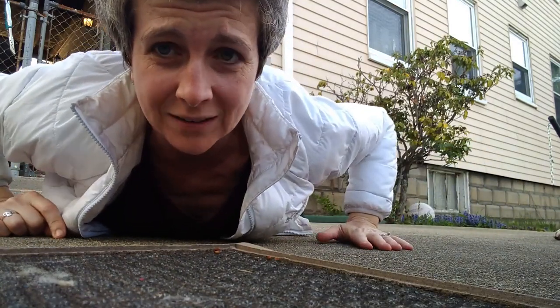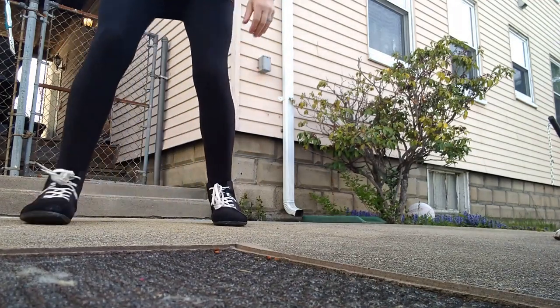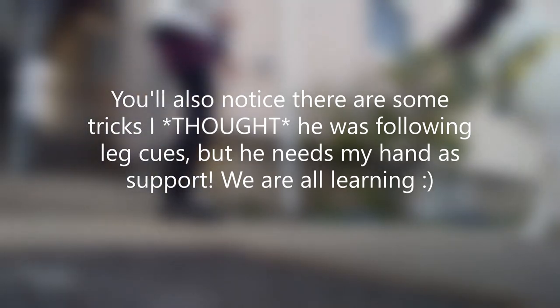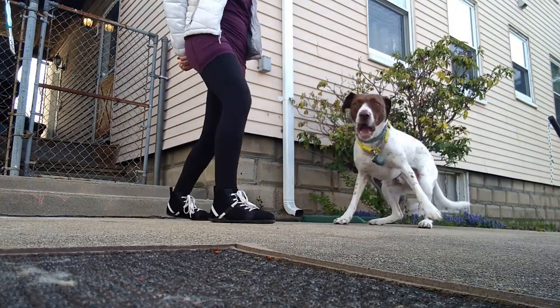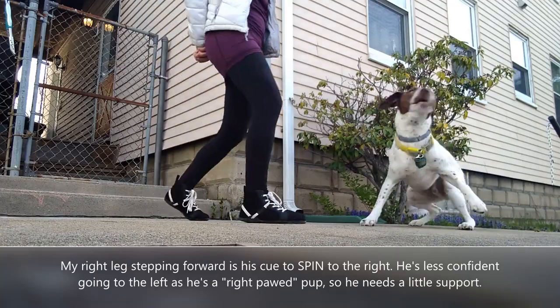I'm going to keep this on my feet so you can see how this works. My hands are behind my back. Ready? Yes. Twirl — yes! Good boy.